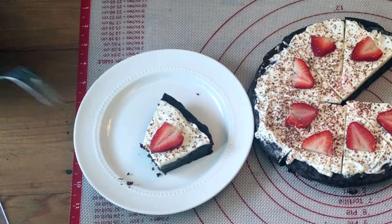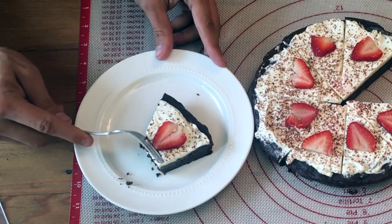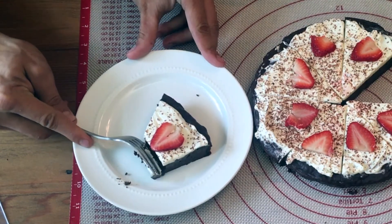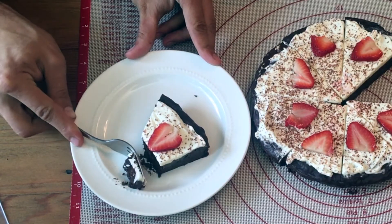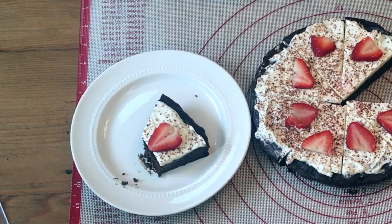If you like fudge cake, slap this video with a like. If you want to see more videos like this — and I know you do — subscribe to my channel. Hit me with a comment, let me know we're doing something right here. And as always, keep it keto, stay healthy. Peace.